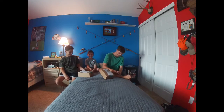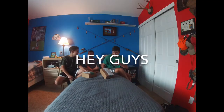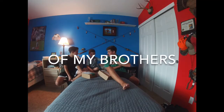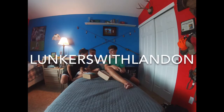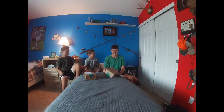Hey guys, welcome back to another episode of my brother's YouTube channel.